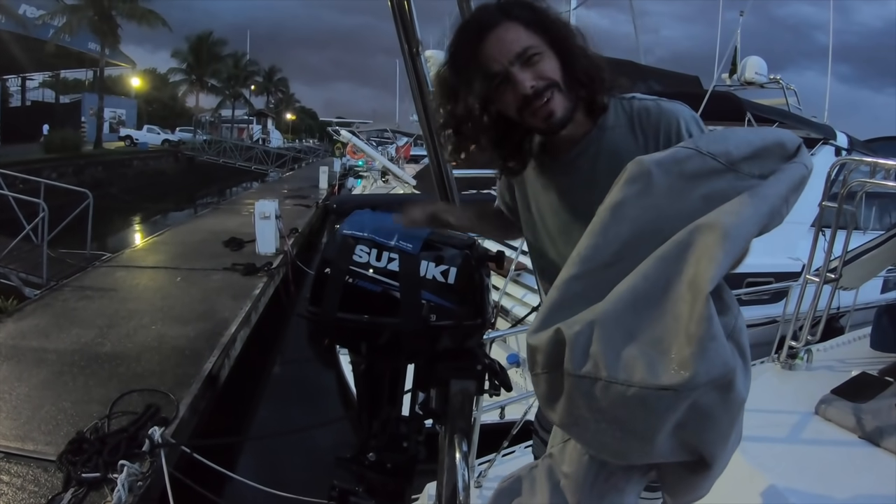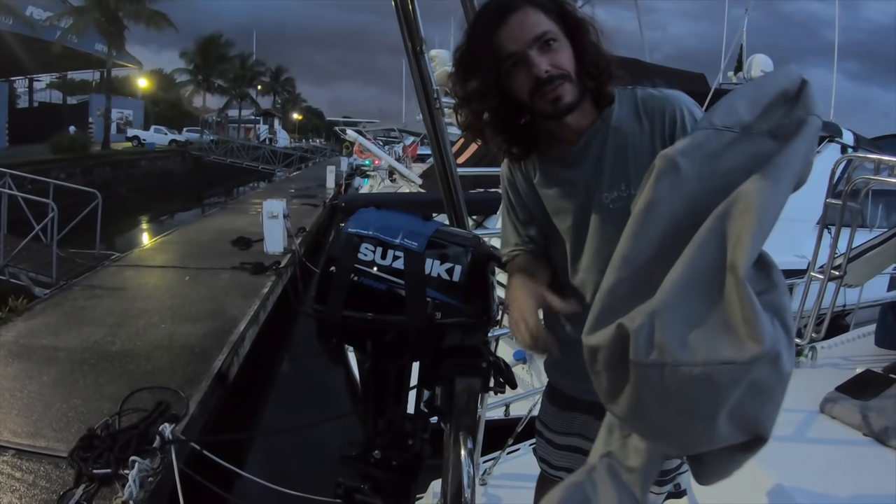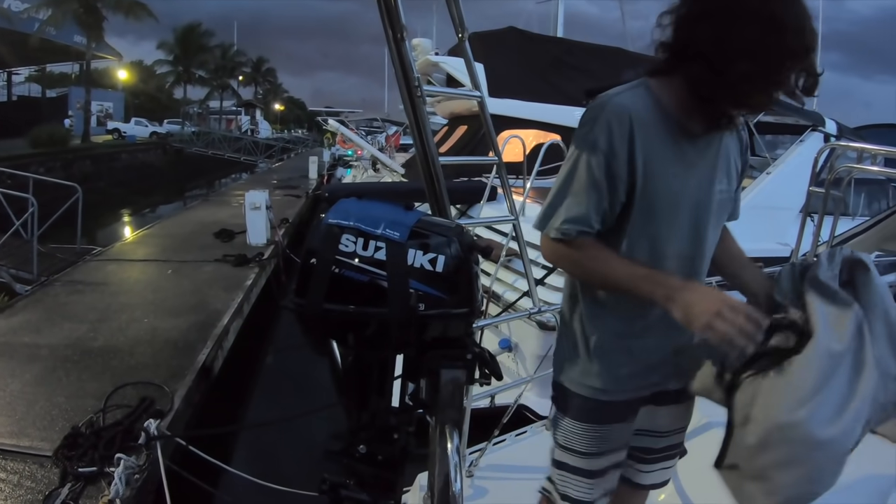Are you sure? We can paddle, right? We can take this boat with the paddle and tow with the pedals. That's a nice idea, why not?